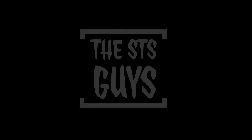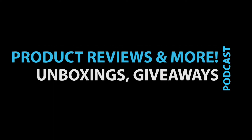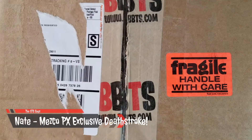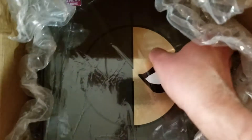Shut up and sit down! Hello everybody! This is Nate with the STS Guys bringing you another unboxing video. Today we have the PX Previews exclusive Deathstroke.